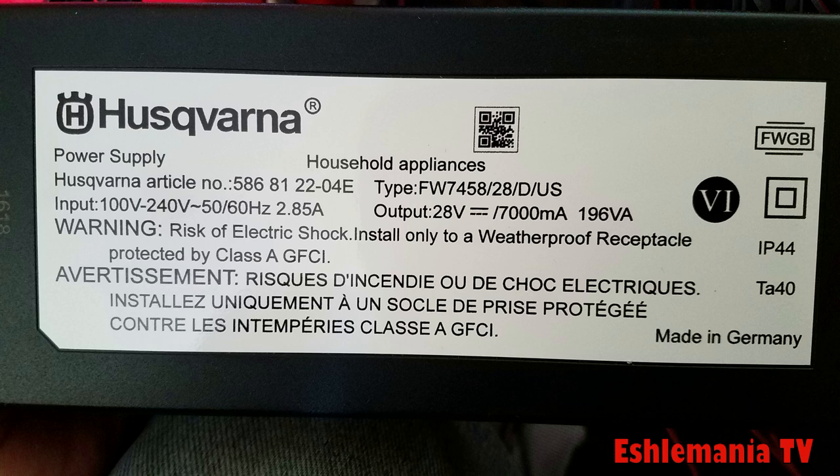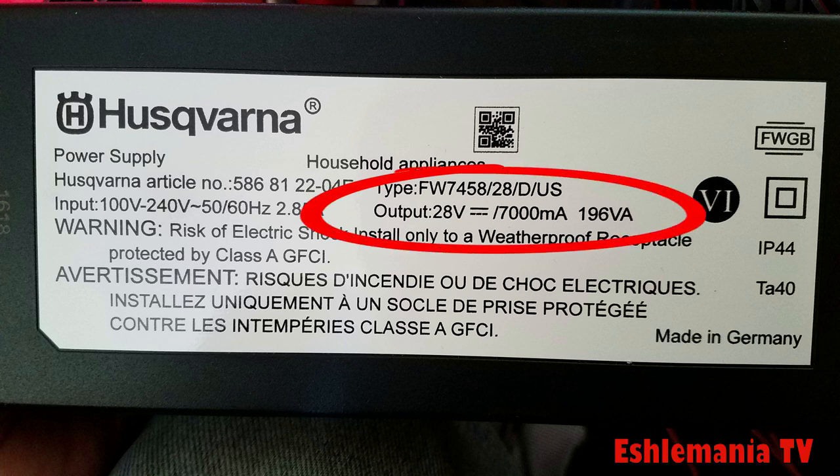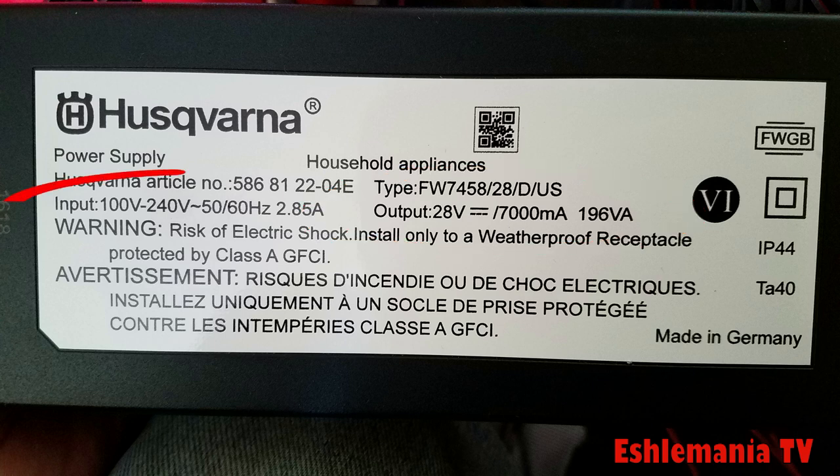A good thing to do is take your power supply and hook it up to another outlet, then test to see if the power supply itself is outputting the proper voltage to the charging station. All the power supplies have the voltage listed right on the sticker. You can see here the output voltage is clearly labeled — 28 volts DC. To the left of that is the input voltage, which is your outlet.